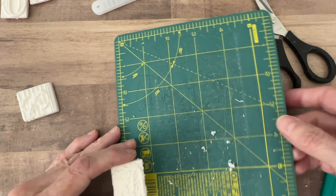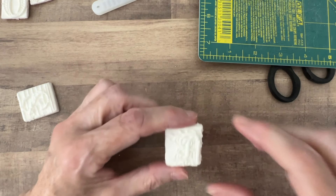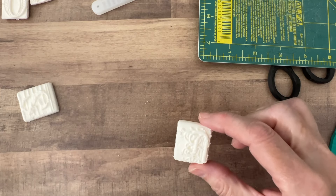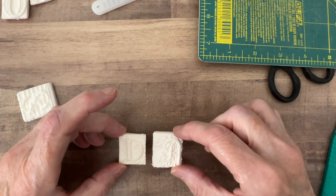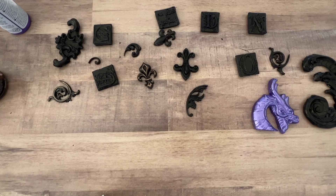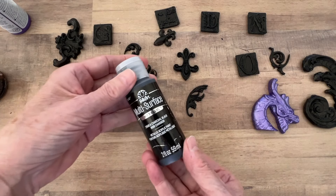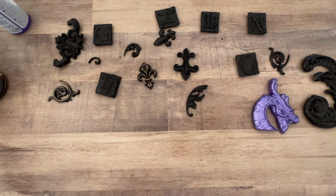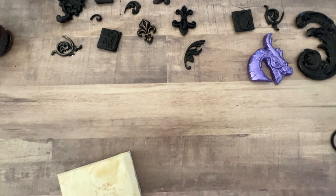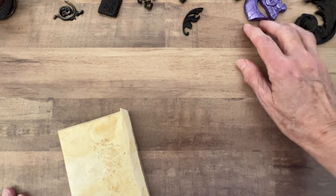So let me paint these up and then you guys can see what they look like. I'm just going to put black acrylic paint over the top of them and then I'll do some gold gilding wax over that. Up here toward the top of my desk are all my letters — I just painted them using this metallic charcoal black acrylic paint from Michael's or Joann's.